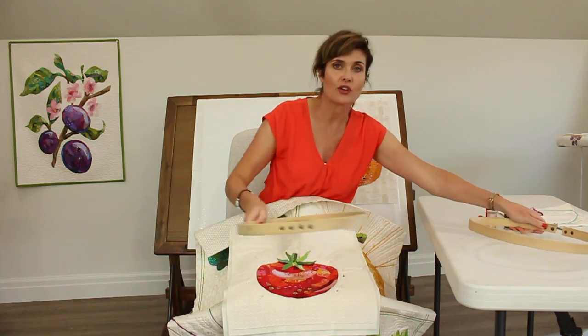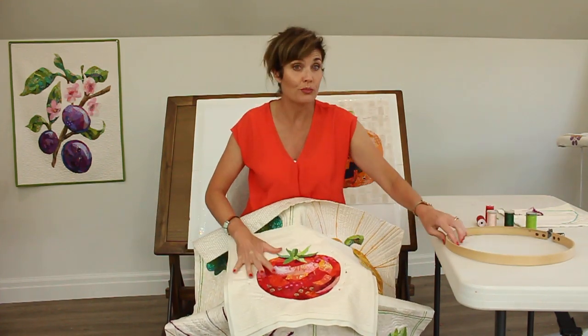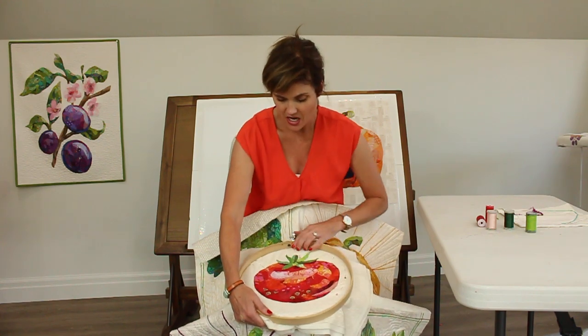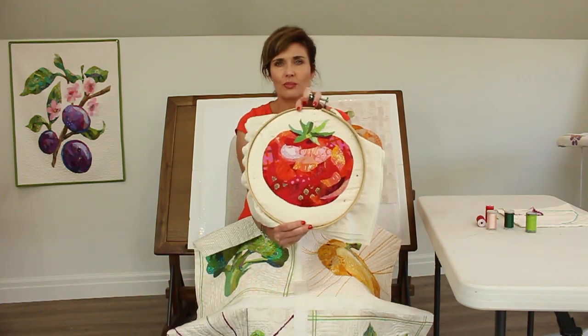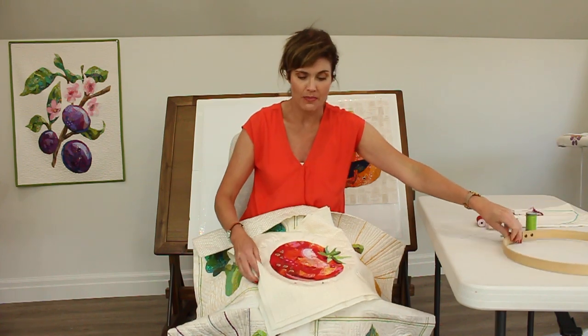This one is going to be a wall hanging. I just thought it would be super fun to hang in my pantry when it's finished. When this is all finished I'll share pictures of it. You can see I'm going to put it in this embroidery hoop — I'll trim the edges off and it will be a nice tidy little art piece in my pantry.